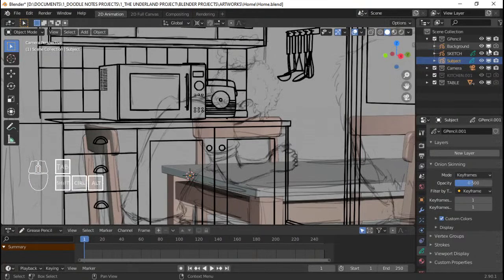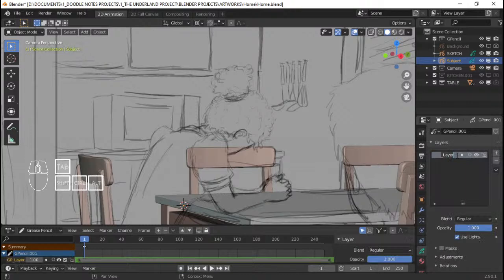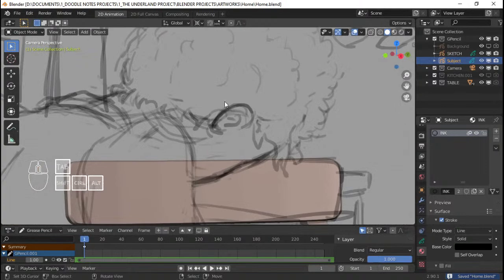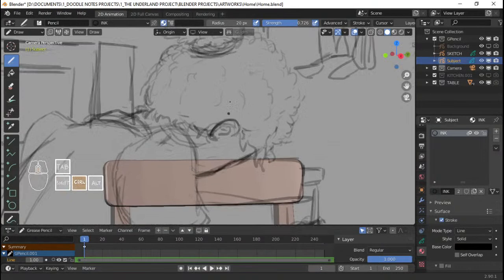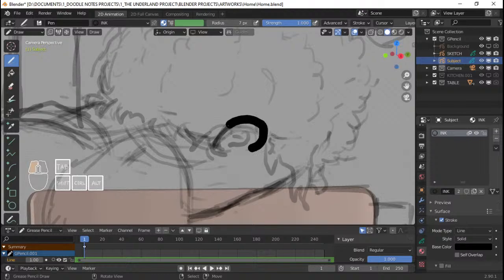Hey there, welcome to the stream. I'm gonna turn off the background for now because we want to be able to see this clearly. Now in 'Subject', I'm gonna add a new layer, call this 'Line', and then grab the ink material. This artwork I'm actually planning to be more leaning into a black and white color in the end. We might be able to finish this today, but I'm not really sure. Anyways, let's start drawing.